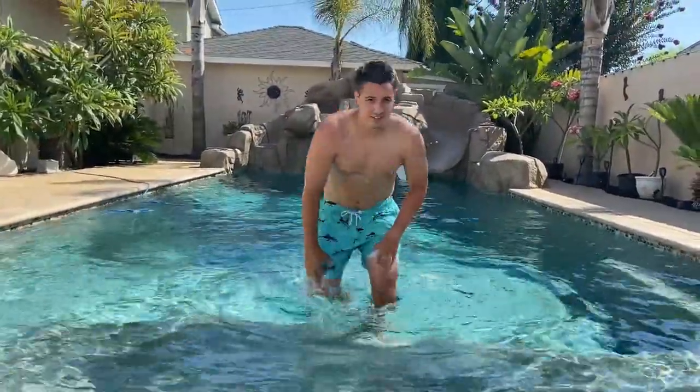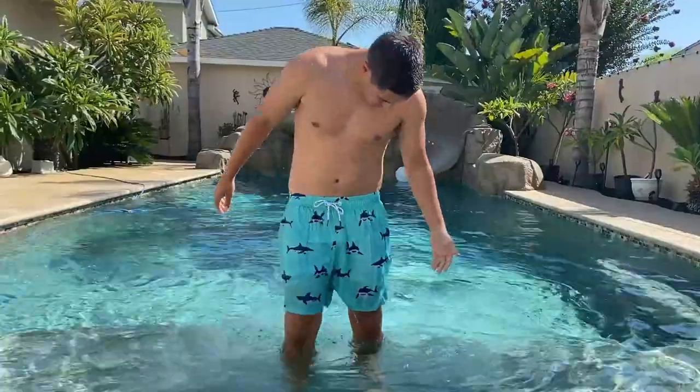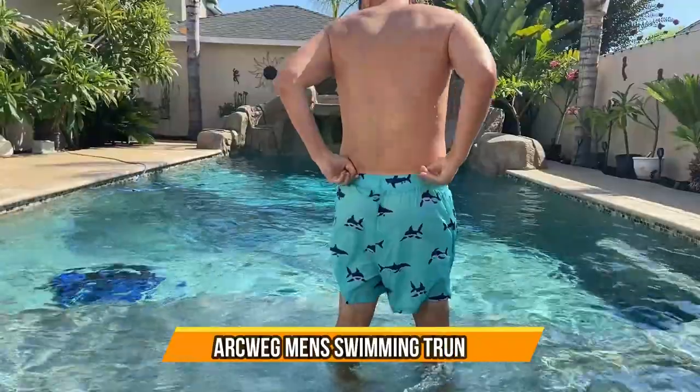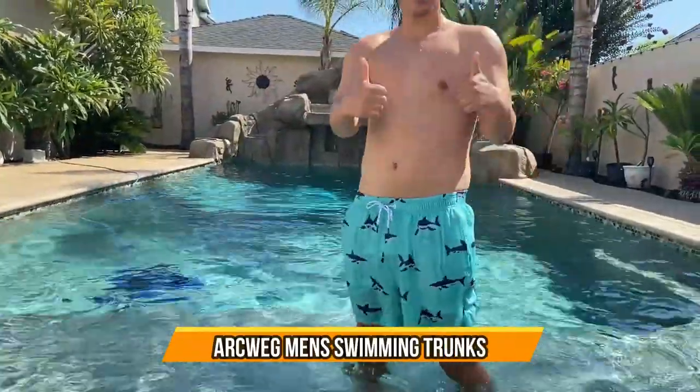Alright guys, let's check out the see-through. Not too bad — can't really see through them. That means they're pretty nice material. Great swim trunks.